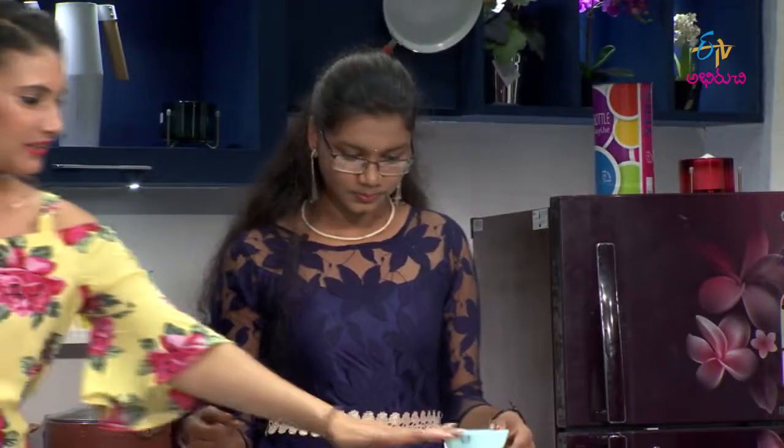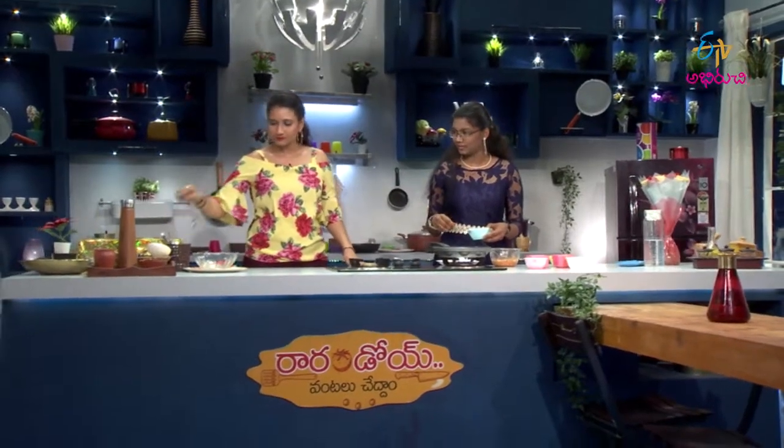That'll help you — heat the pan. In a little bit, we'll add salt. Okay, we'll add salt.